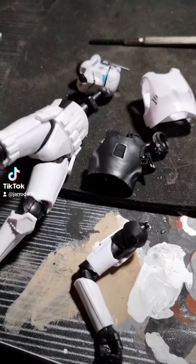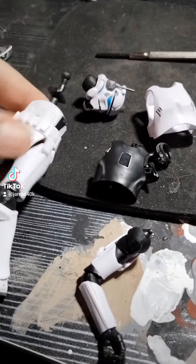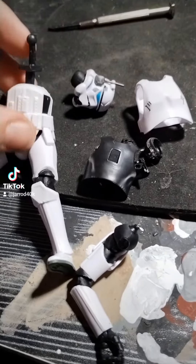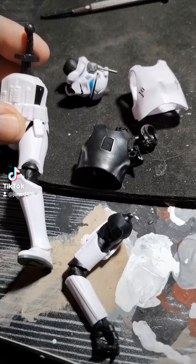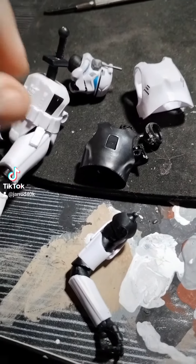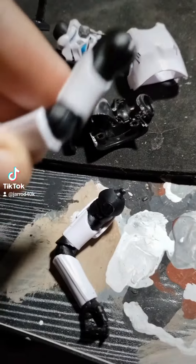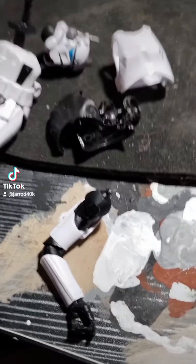Hey TikTok. I just got back from GameStop and I found a MIC, one of the special Stormtroopers I've been waiting for. I have another one coming from Big Bad Toy Store, and I am getting really sick of these special figures having some defect with them, because this arm was stuck and it just twisted right off when I tried to move it.